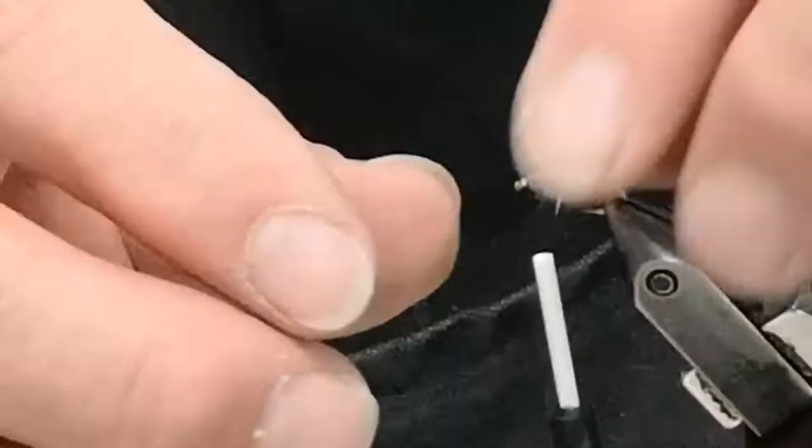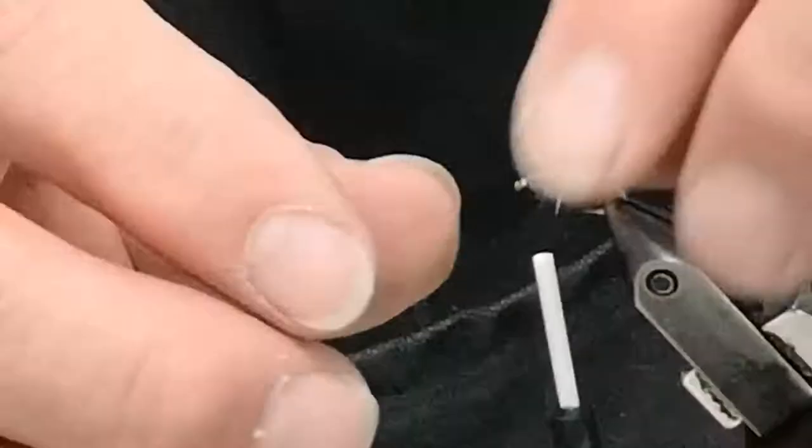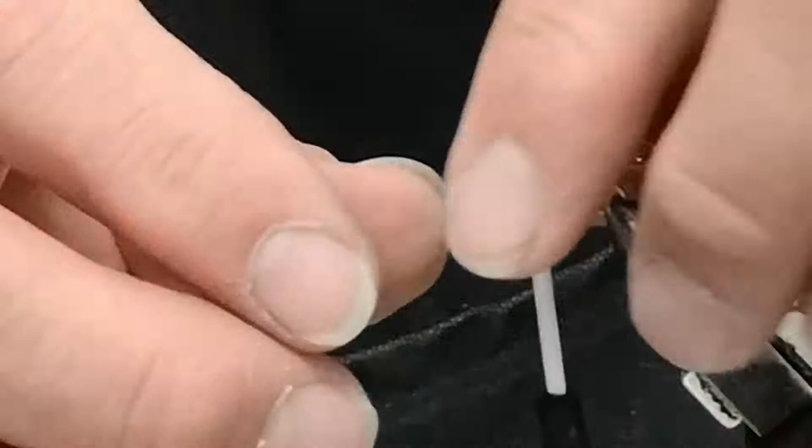I take and pinch off the back end — it does two things: it gives me the end of the fly, and it also stretches the fiber so it looks like a shuck on top.